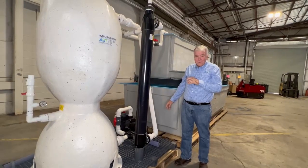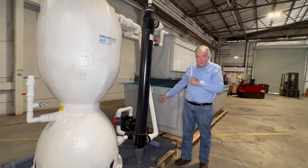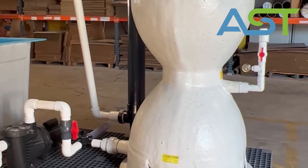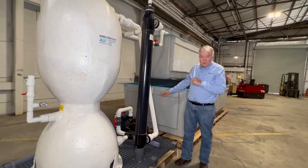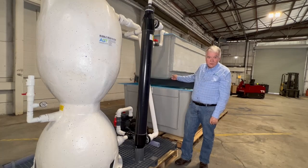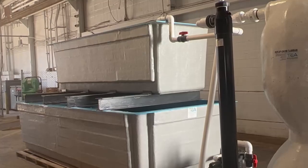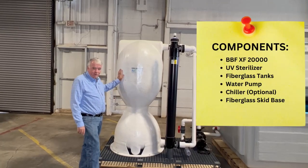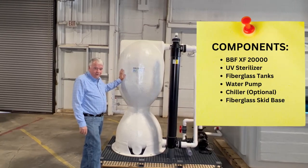This system is powered by a performance three-quarter horsepower pump with a pre-screen basket up front. This unit circulates the water about 75 gallons a minute. We provide about a 26-minute turnover on this system. The heart of this filter is the XF 20,000, a 10-cubic-foot bubble wash bead filter.